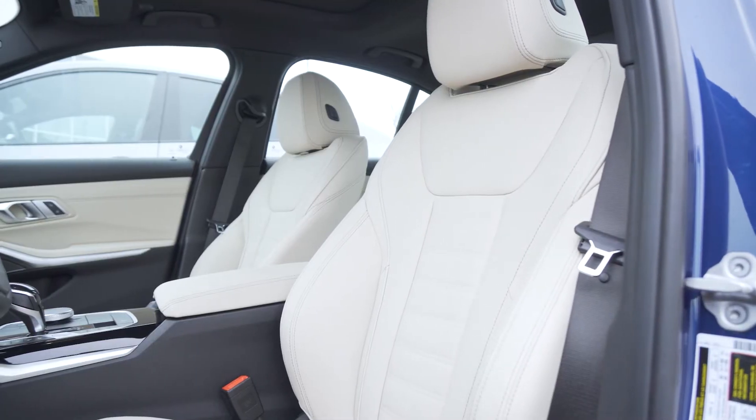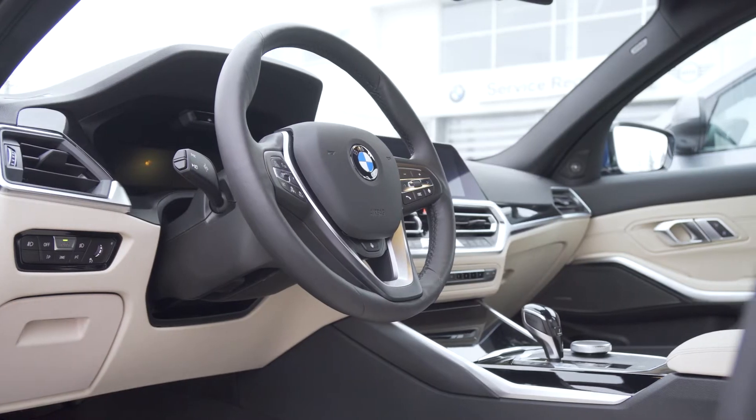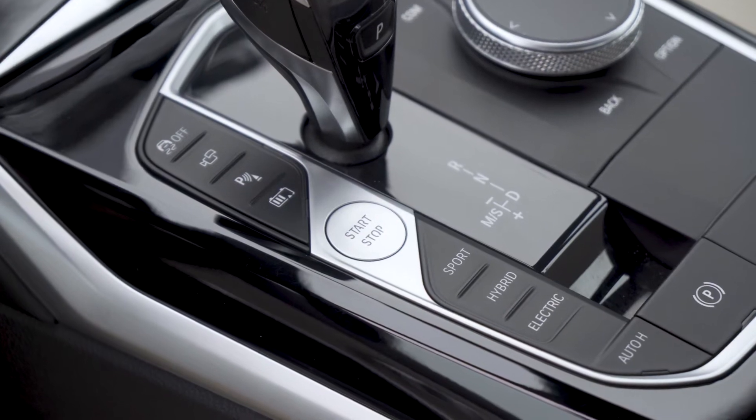Let's move to the interior of the 330e. This car is identical to any other 3 Series out there. The only differences are in the LCD display — some of the lines are blue for the eDrive — and there are a few buttons down here that pertain to the hybrid system. Other than that, this car is identical.